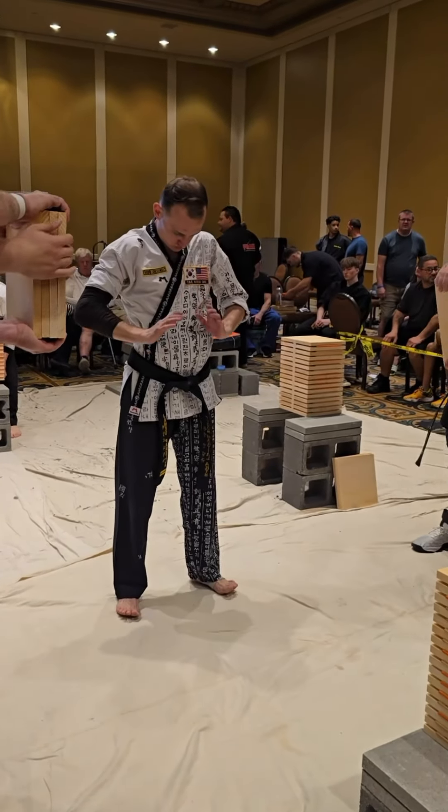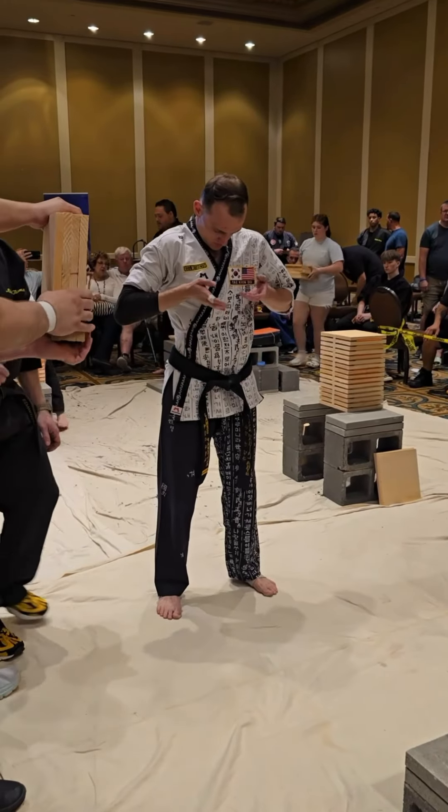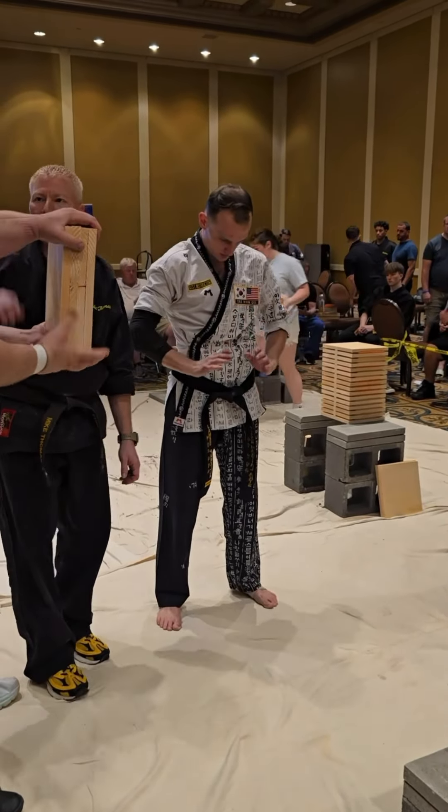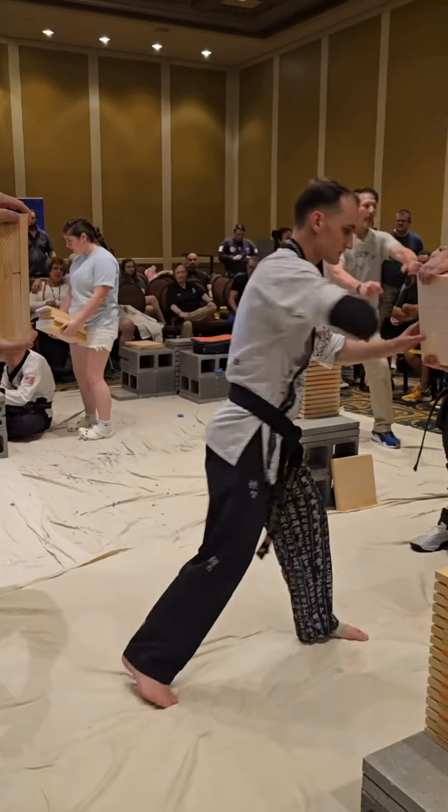Power baby! Let's see if you can break them off. Men's black belt three-directional board breaking challenge, Atlantic City — NAFMA Nationals, here we go!